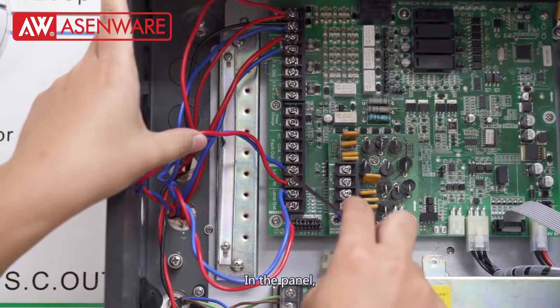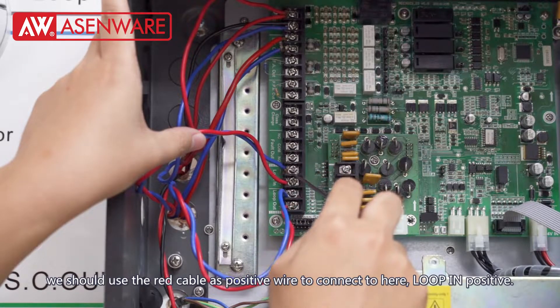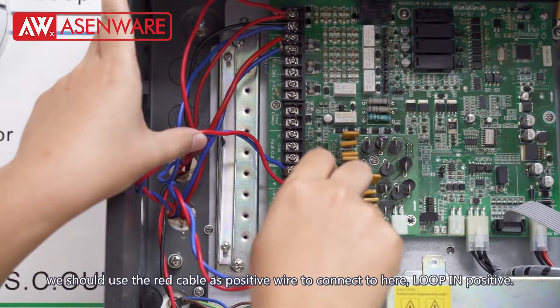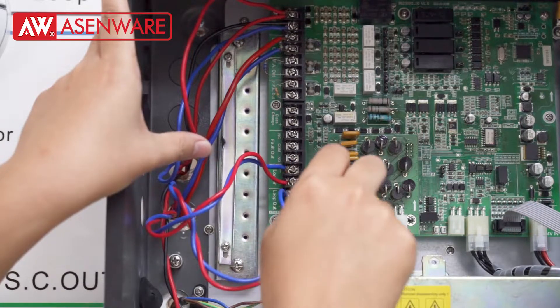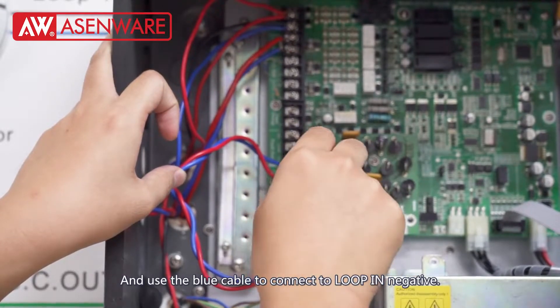In the panel, we should use the red cable as the positive wire — connect here, lock-in positive — and the blue cable for lock-in negative.